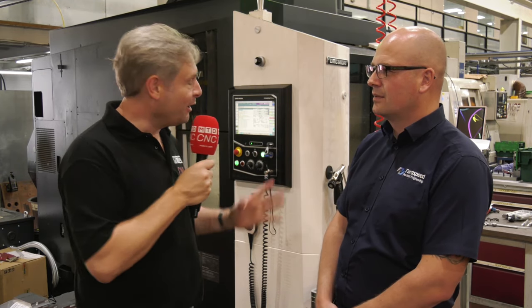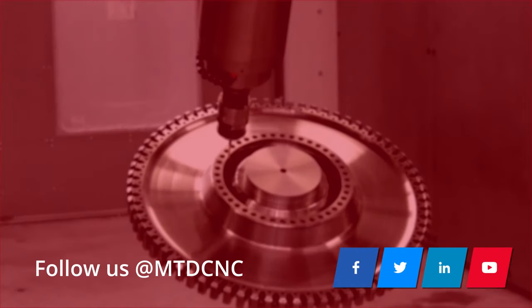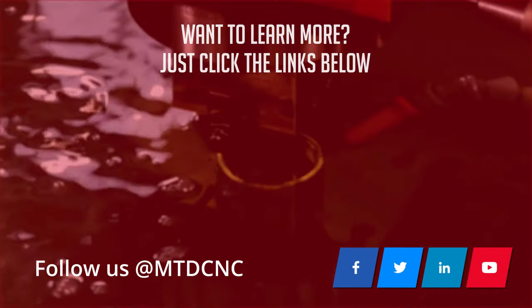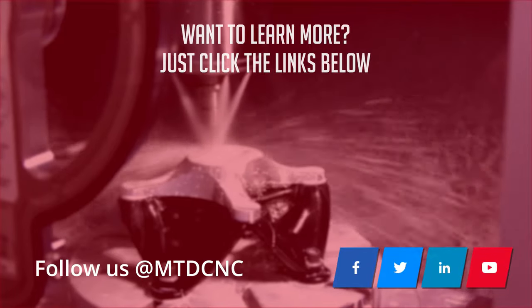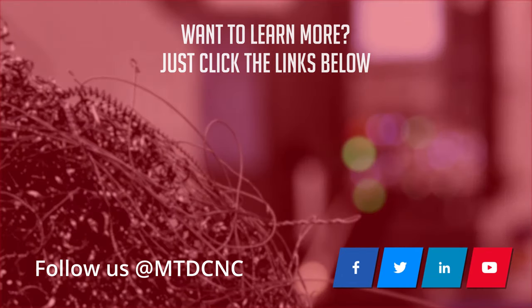Just a quick overview of the DMG Mori i30V. Steve, thank you very much. Thank you all, bye-bye.